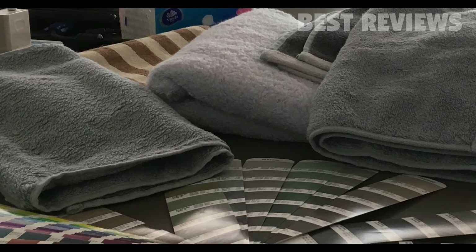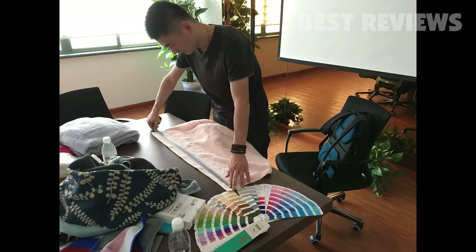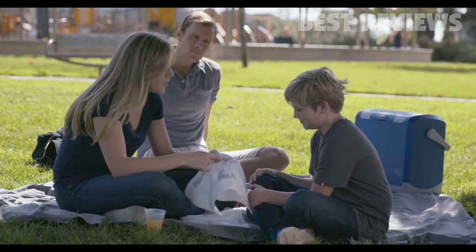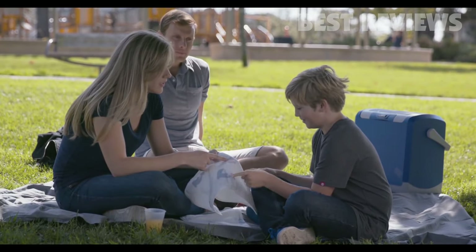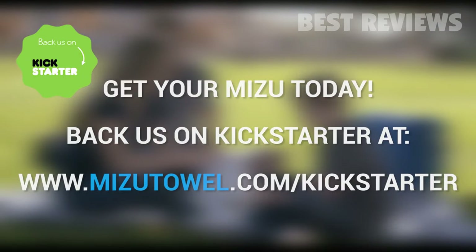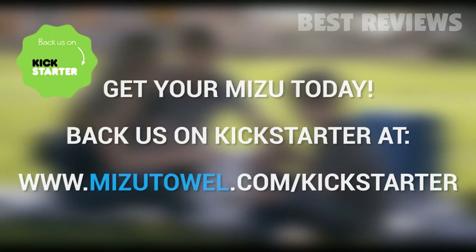That's because Mizu Towel is a completed, real product that we have painstakingly concept-tested, prototyped, and perfected for your homes and families. Your pledge as a backer will be used to secure our first minimum order quantity of Mizu Towels. Back us today on Kickstarter and get your hands on the world's first self-cleaning and contaminant-detecting towel at an unbeatable price that we will not be able to offer in the future. Thank you.